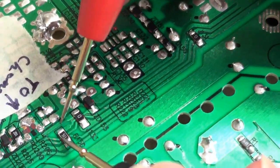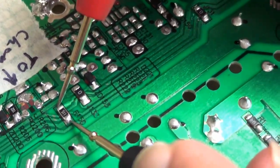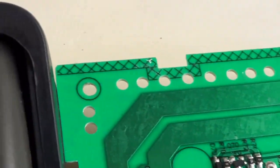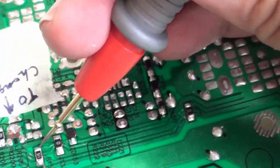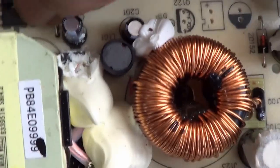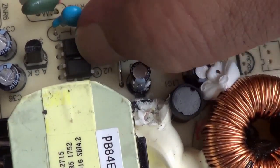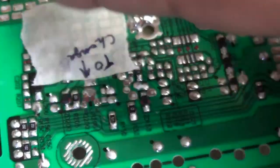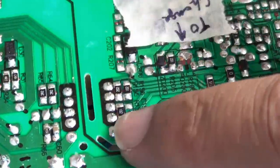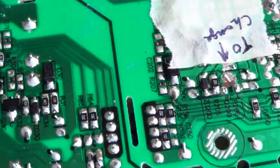This resistor here is open circuit. When I test it with the meter, it is testing as open circuit. This resistor is going to the opto-isolator. If the opto-isolator is not getting any feedback, then there will be a high or low voltage condition. In this case, it is a high voltage condition.